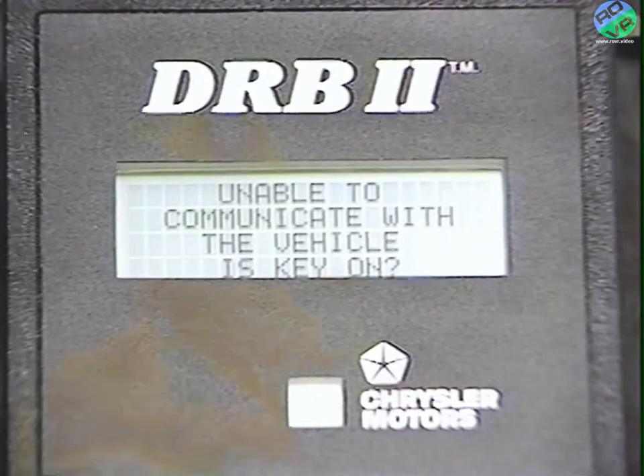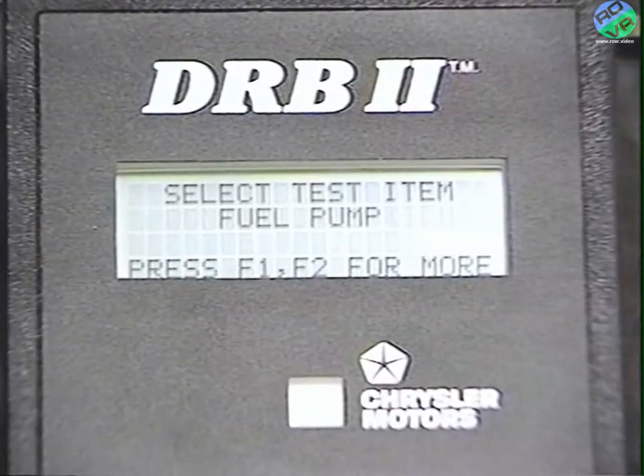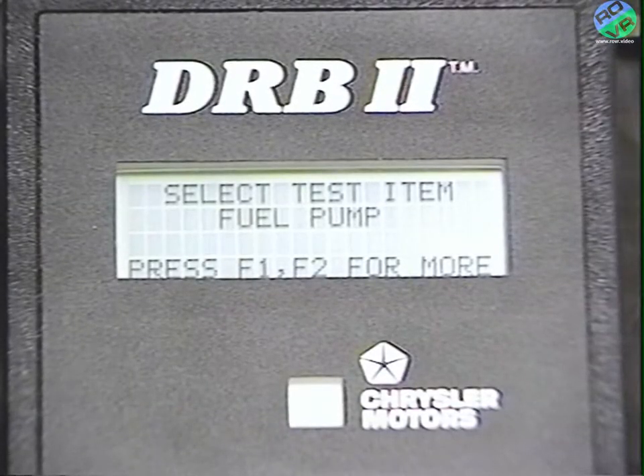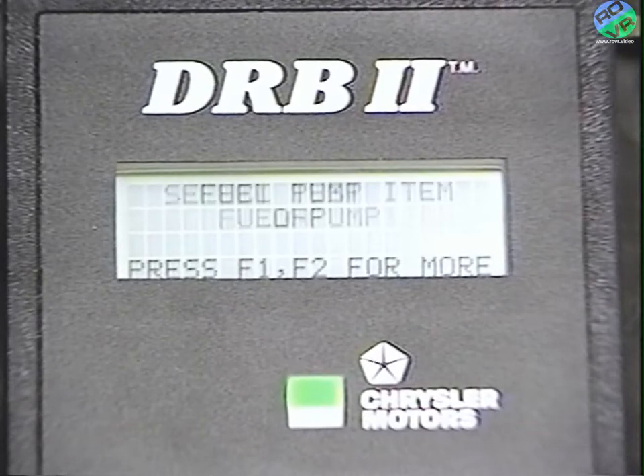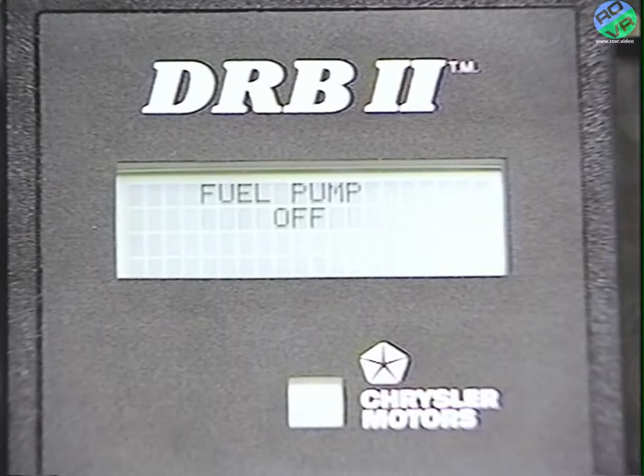Turn the key on and press yes. It changed to select test: fuel pump. The fuel pump starts — six seconds on, and then they both turn off at the same time.